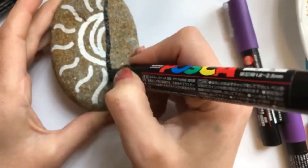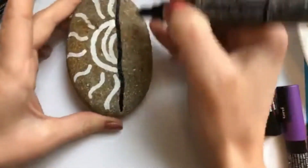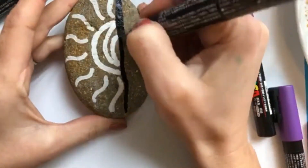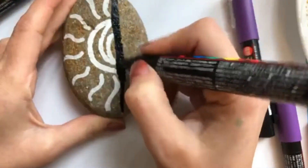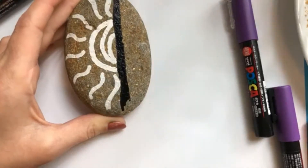We're just going to get — it doesn't even have to be a flat line. How often do you actually see super flat surfaces around? The black coverage is amazing. I didn't even shake this one before I started using it.